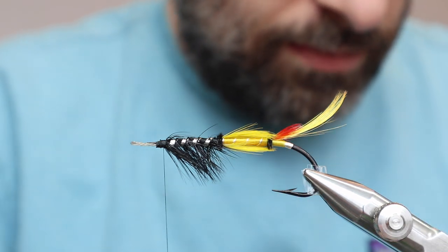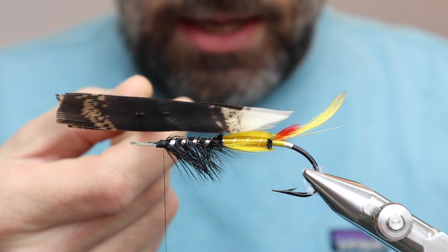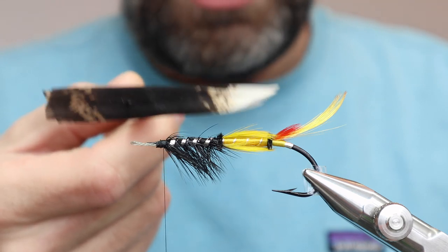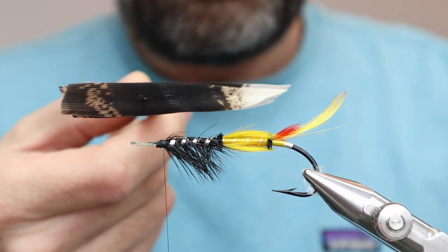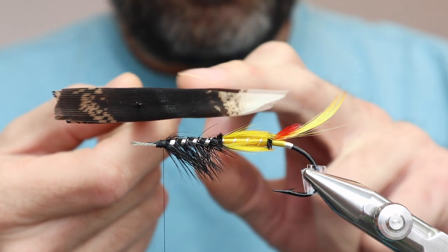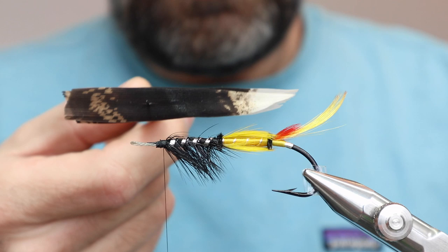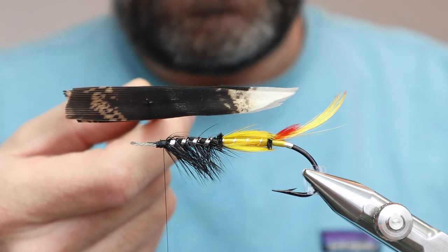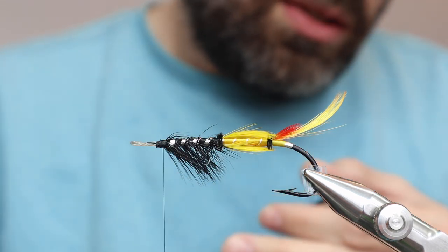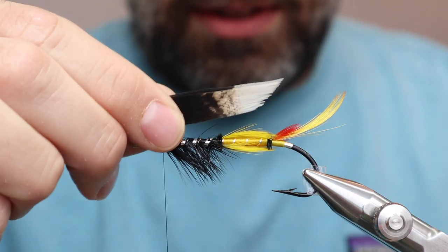First things first, let's get this turkey and put it on. Why is this a big gigantic slab of white-tipped turkey? Because this is an underwing — it's inside the actual wing and you're not going to see the whole thing. But I tell you, the biggest sin of this fly is putting in too little turkey: when you put the wing in, there's a hole, and that ruins the fly. Just put in a ton of turkey and you know for sure that you're not going to have a hole. This one has got a little bit of a ruffle to it, but I think it's going to be alright.